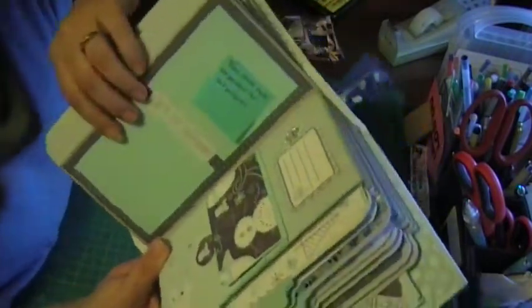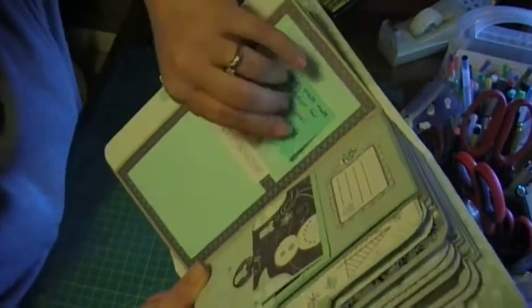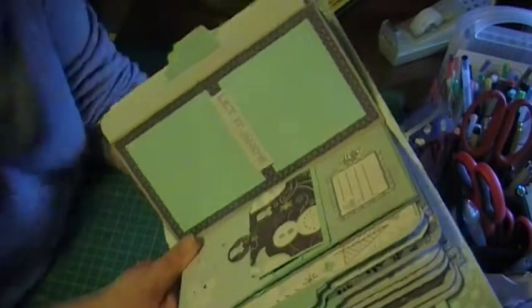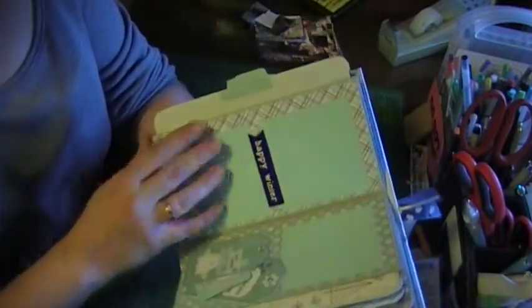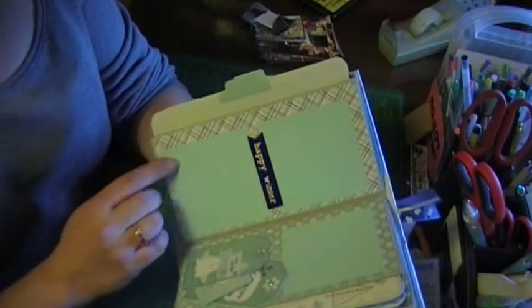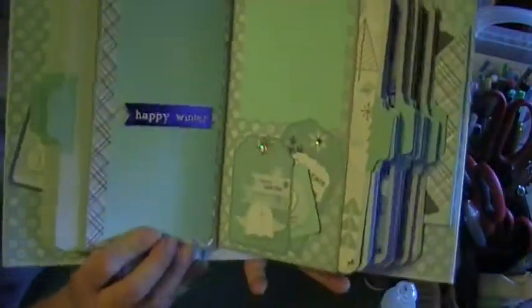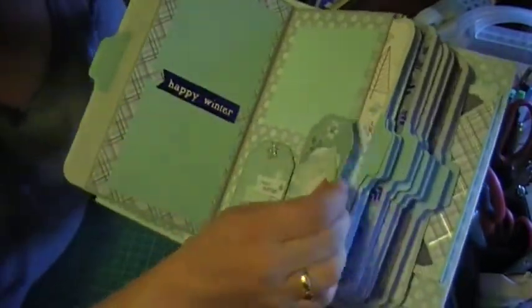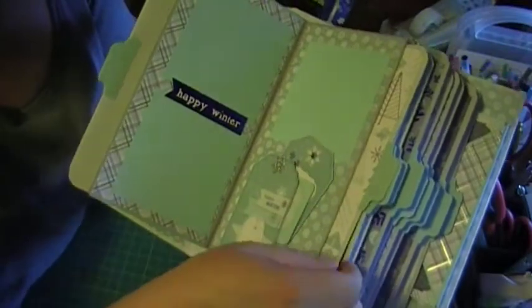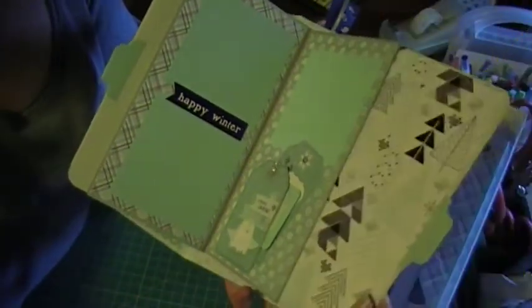These are perfect for a three by three picture — it's a three and a half by three and a half mat — just to give her ideas if she doesn't already know. On the back, we have photo mats, and then there's a tag that I made into a pocket. And then I just put two of the cutouts in there. There's another tag just with pattern paper on it.